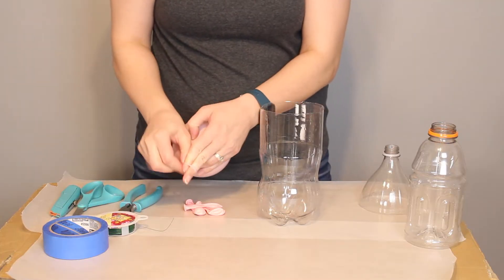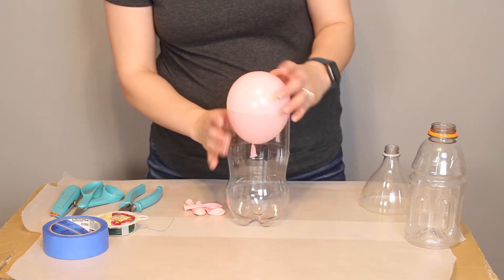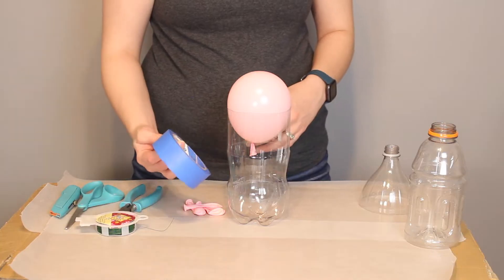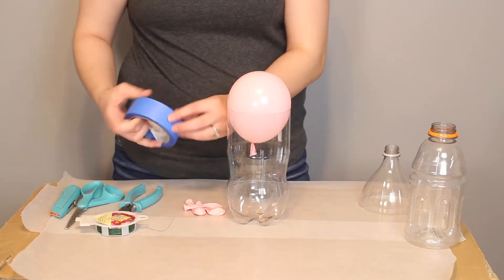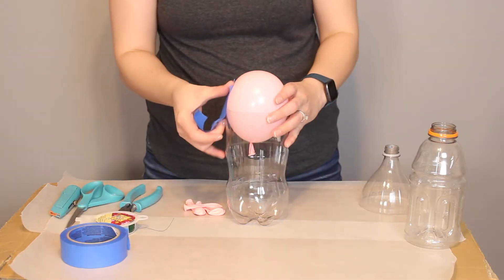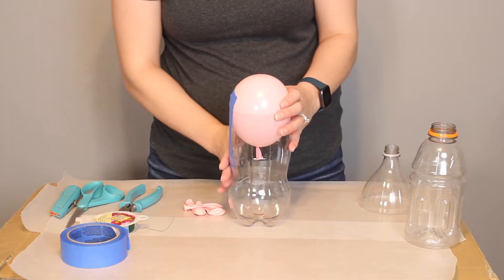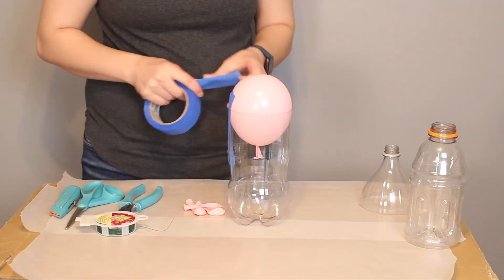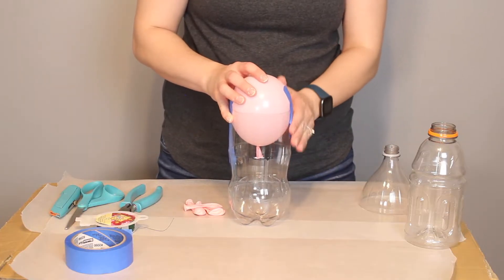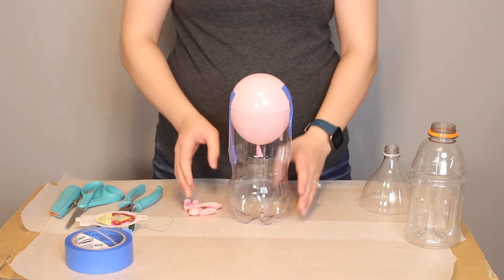I'm going to secure the balloon to the bottle using some tape. For visual purposes I'm using masking tape so you can see where I'm placing it, but I'd actually recommend using plain clear scotch tape. I found the starch cheesecloth stuck really badly to the masking tape when I tried to remove it from the form. So anytime you use masking tape or any paper or cardboard in your form, cover it with plastic wrap because the plastic wrap won't stick to the starch and the paper things will.